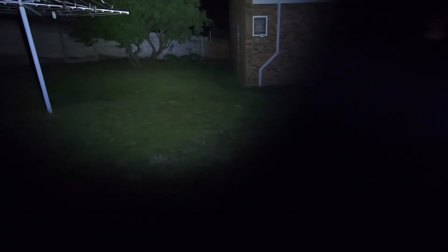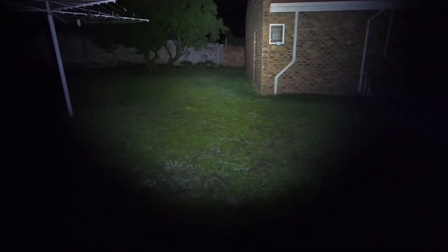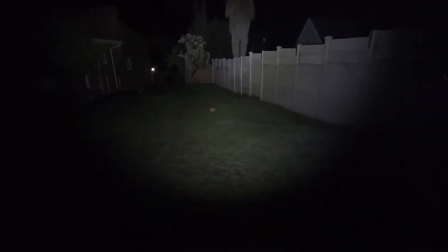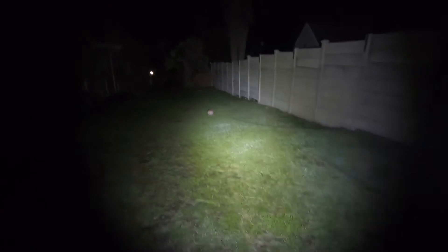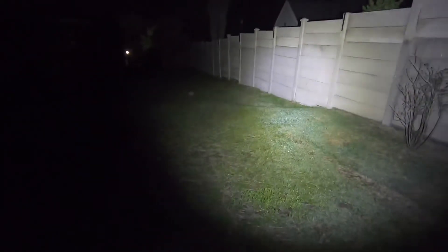This is at five meters. Moving on to further distances — the tree there is about 20 meters, the wall is 30 meters, further on is 35 meters to that wall, and far distance by my gate light is close to about 40 meters. As you can see, it's not a super pronounced hotspot, but yeah, really nice light — great light for identification.